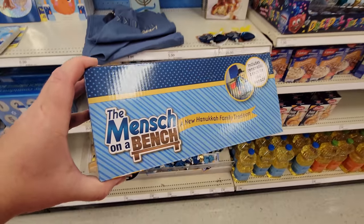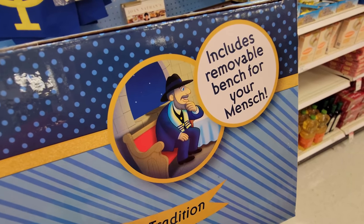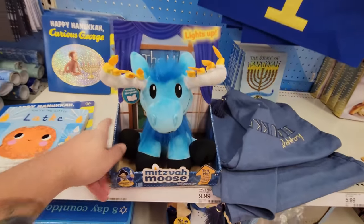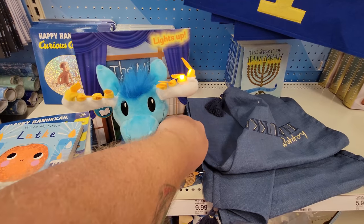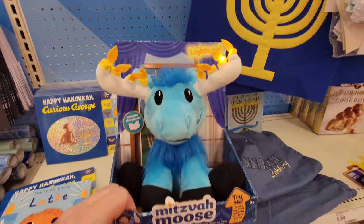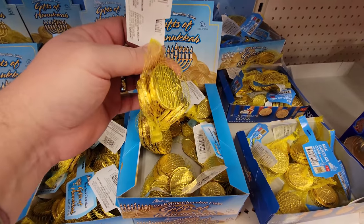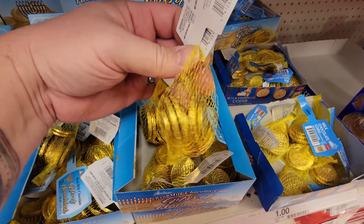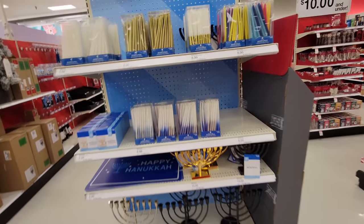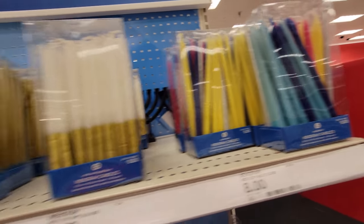And look at this - instead of Elf on a Shelf, they have the Mensch on a Bench. Includes a removable bench for your mensch. And a Mitzvah Moose - does he do something? Part of his menorah rack lit up. And here are Gifts of Hanukkah - bags of fake coins with menorahs on them. They actually have menorahs and menorah candles: golden white, gold, multicolored.